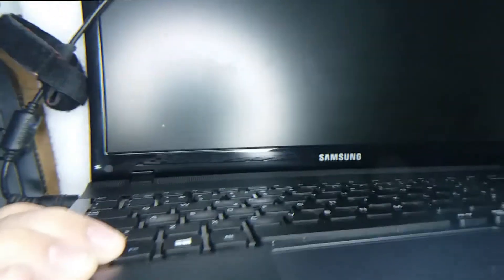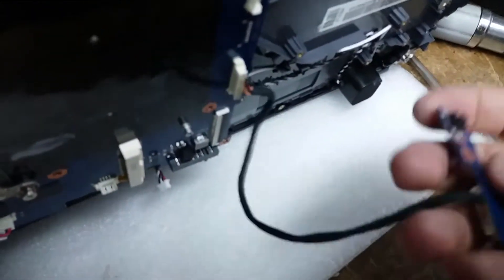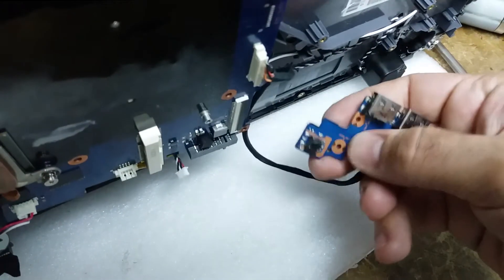Let's test it out. In goes the power cable, and as you can see the light went on. Now let's press the power button — there you go, got lights, got the screen. It's working! So there it goes, that's all.